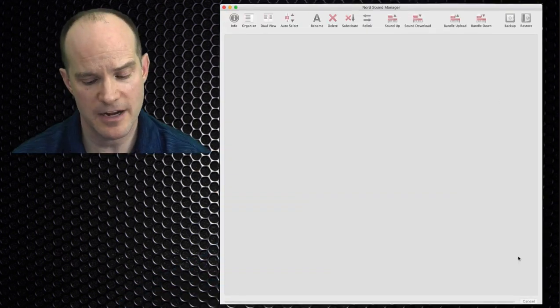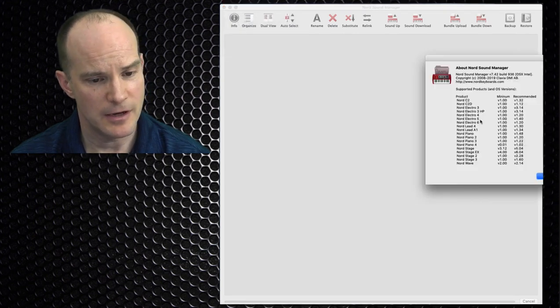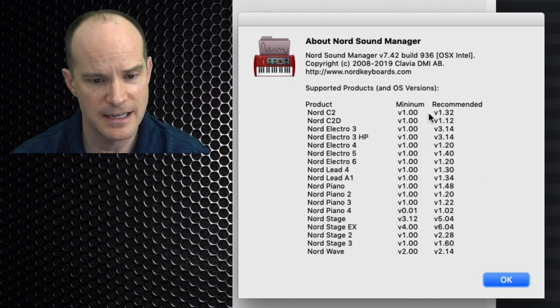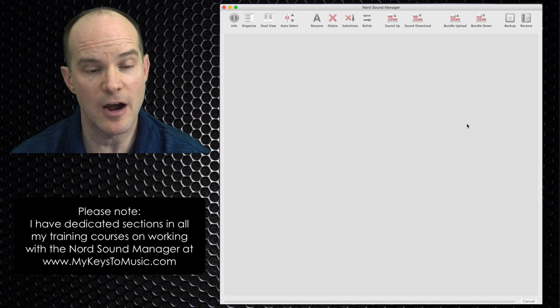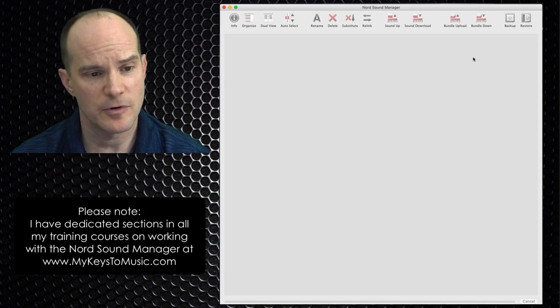Here I have the Nord Sound Manager. As of this video recording date — June 1st, 2019 — we're in build 7.42. I recently updated my Nord Stage 3 OS to the latest version as well, so you want to make sure both of those are done. In order for the Sound Manager to work, you have to actually connect it to your Nord Stage 3 and turn it on.